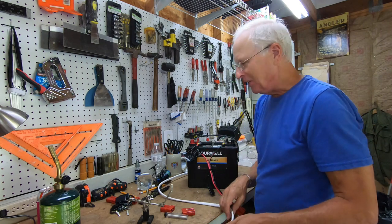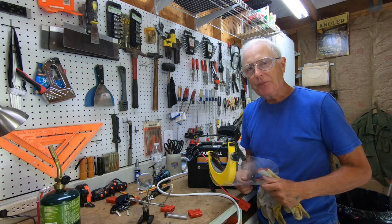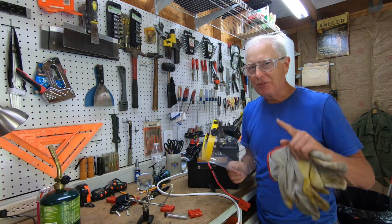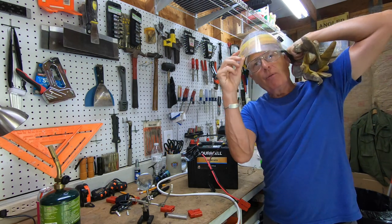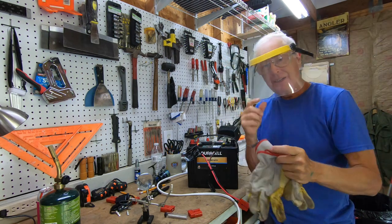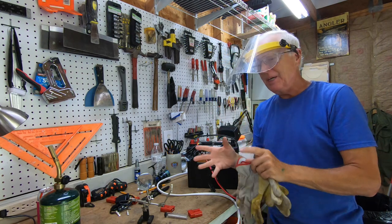Now there are a lot of safety issues with this. I don't think it's possible to go overboard on safety, so I've got my safety glasses, I'm going to put a face shield on because I don't want solder to splash, and I'm going to wear leather gloves.